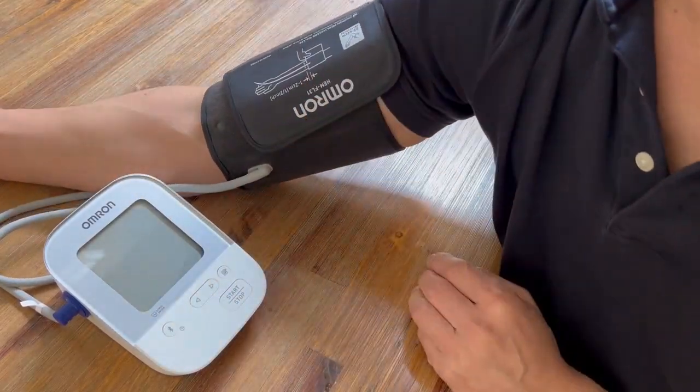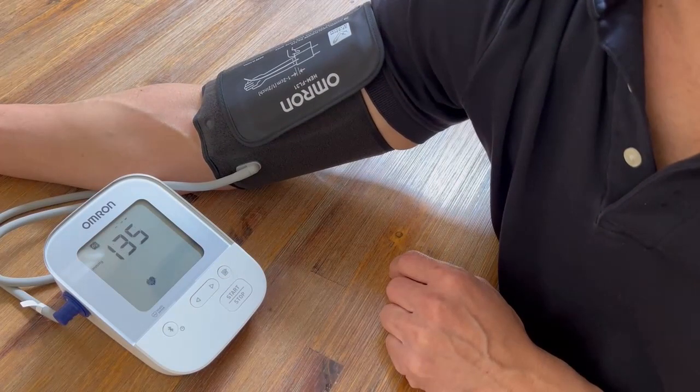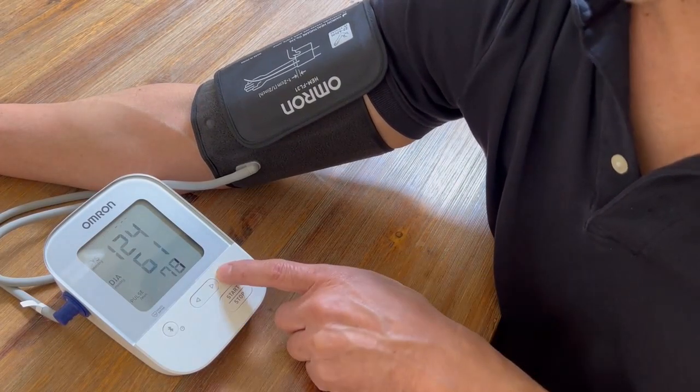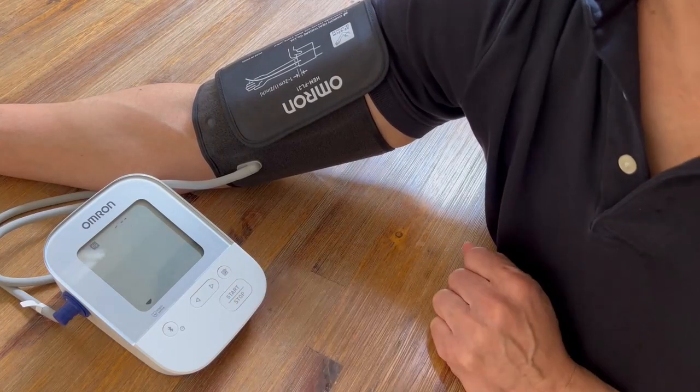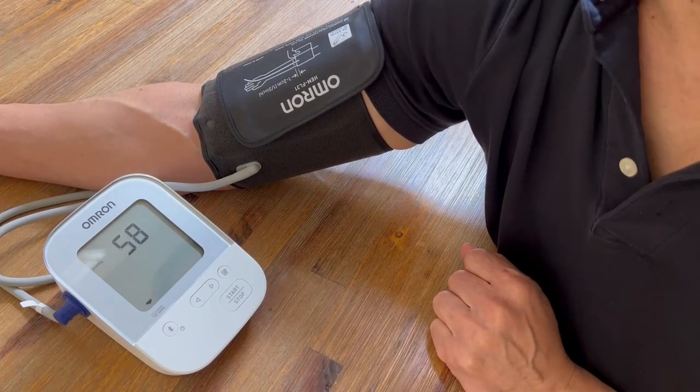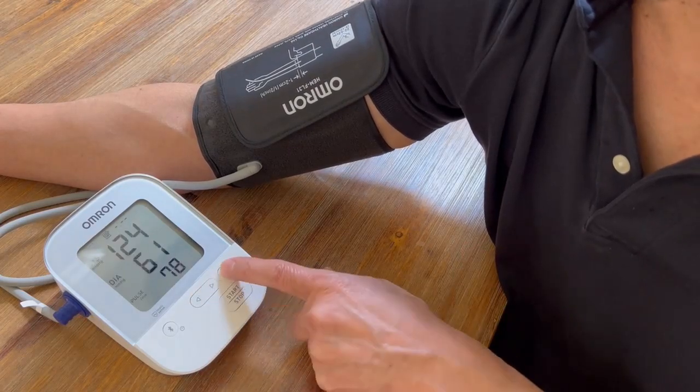It's also a good idea to get multiple readings. You can see here I did my first reading — it holds its memory and you can see the number one. Start it again and it's going to go through a second reading, logged as number two, so you can look at those and average them out.